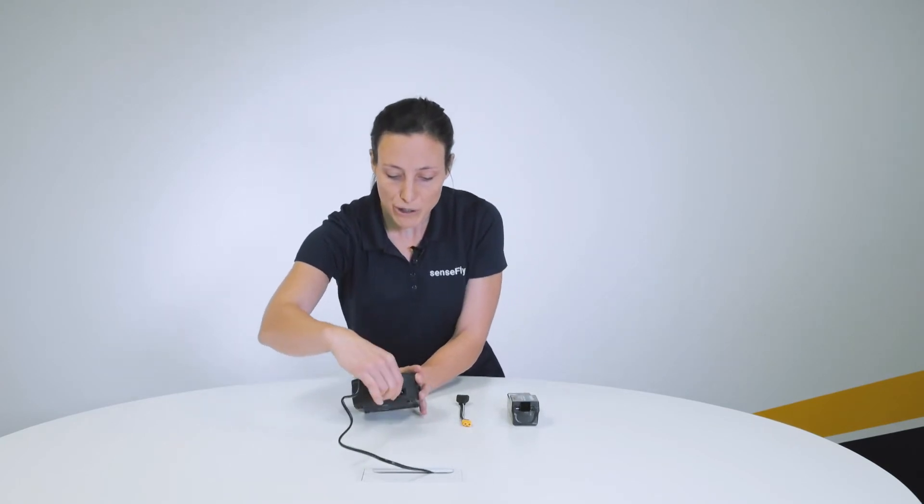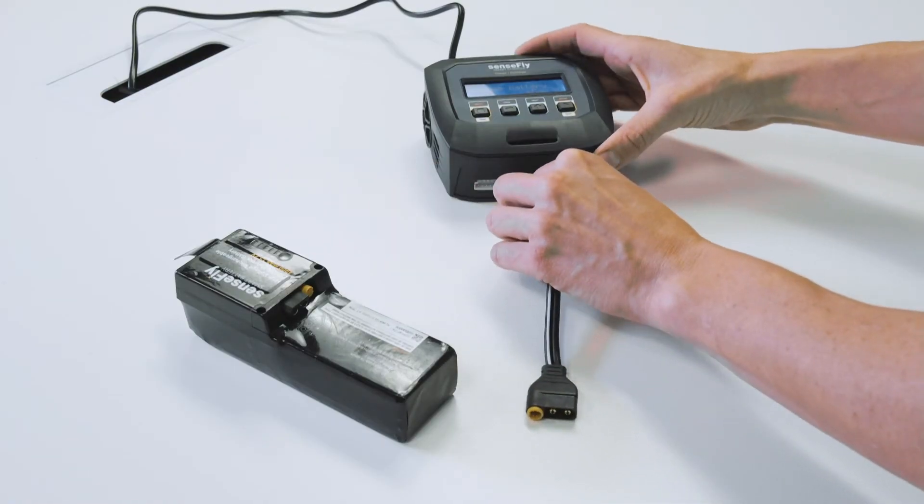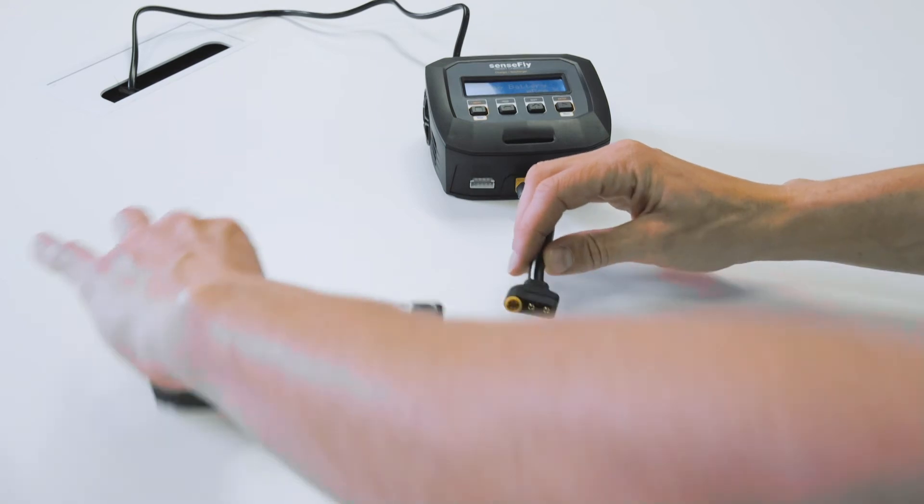First, power on your Smart Charger, plug your EBX charging cable and connect the battery.